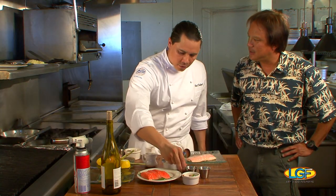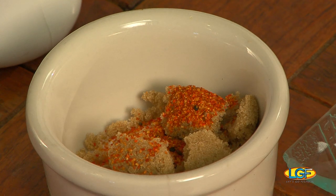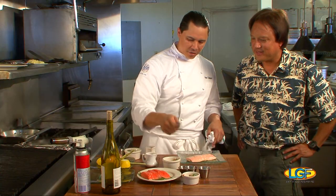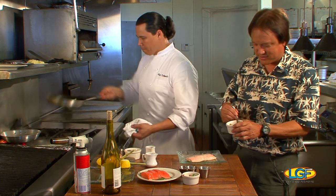Togarashi is a Japanese chili seasoning. There are roasted chili peppers in it, as well as roasted orange peel, different sesame seeds, and actually some dried seaweed too. So I'm going to have you mix that up and then sprinkle it right over the salmon.